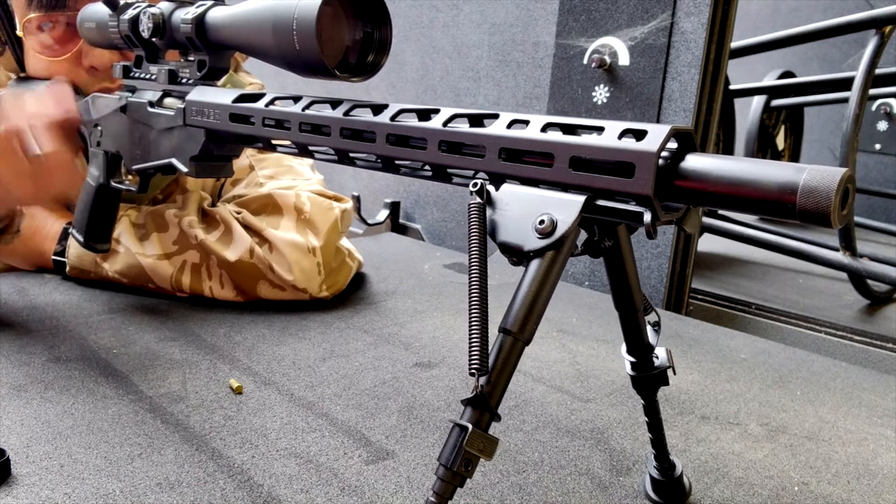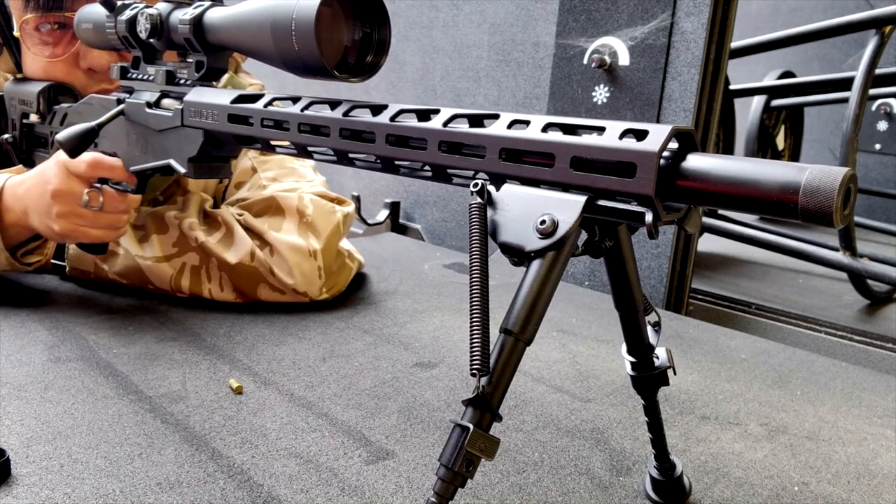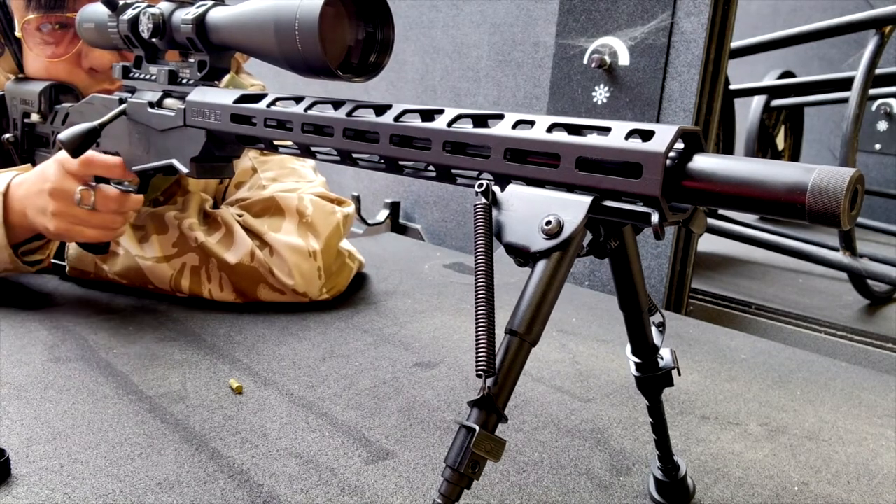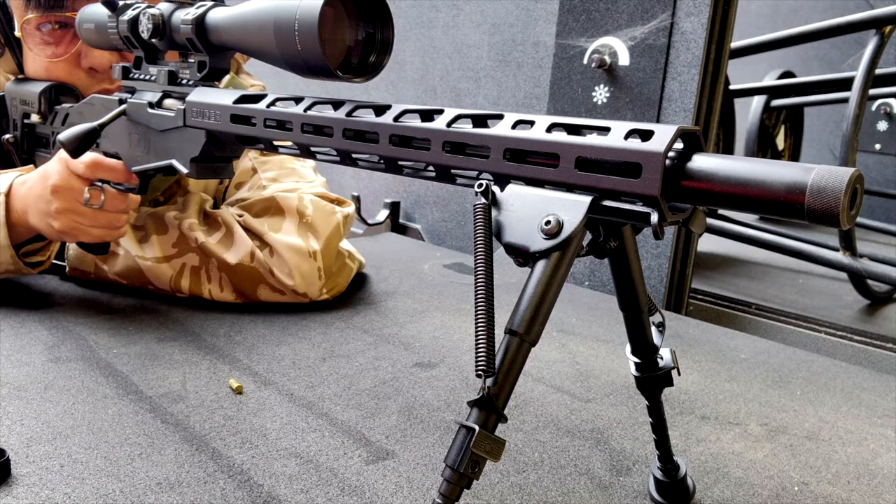On some cheap bipods, when fully extended, the legs feel kind of wobbly and cheap. These, surprisingly, did not — even though these are essentially Harris knockoffs. My impressions so far are pretty positive. The bipod is very stiff and stable, very returnable. There's no wobble or flex.